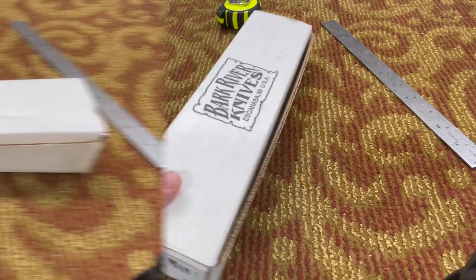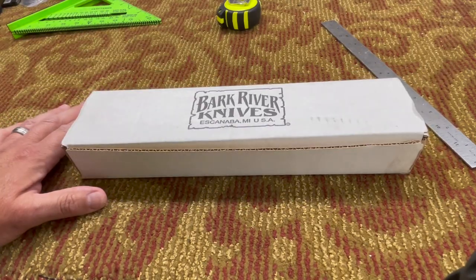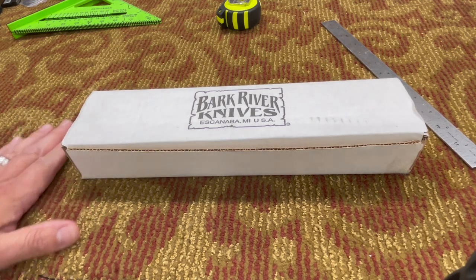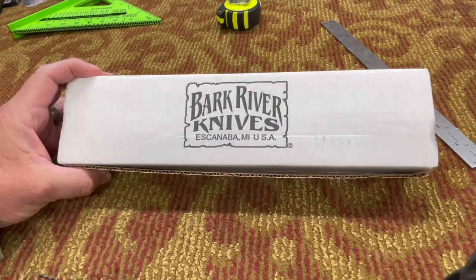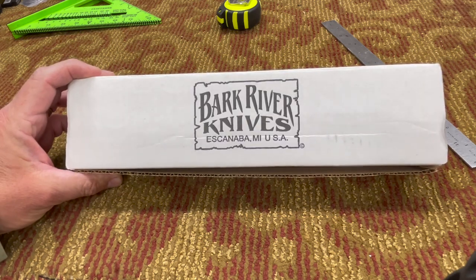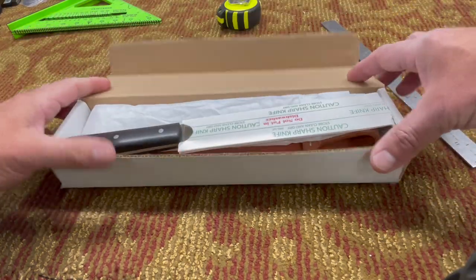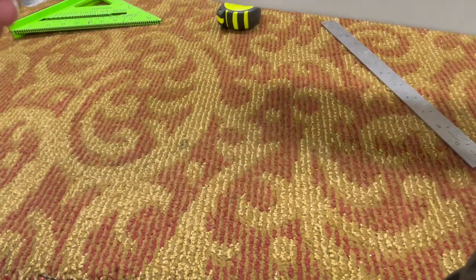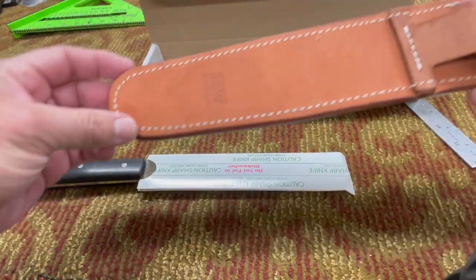I bought this knife a little while back off of Facebook — a group called the Bark River Boys. Y'all should go and check that out, they've got a lot of cool stuff there. I bought this off of there, used it a few times, and it works really well. Here's the knife and here's the sheath.